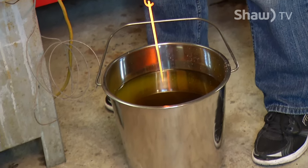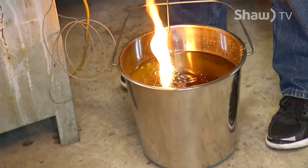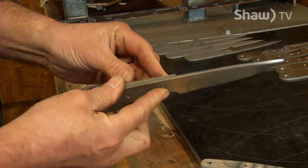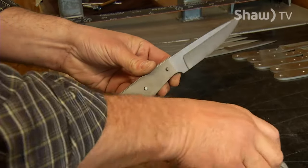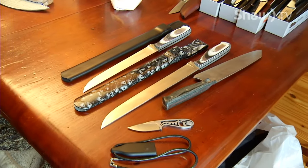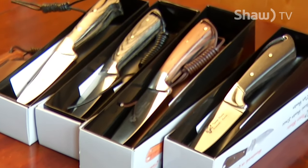And then you do the heat treatment. After the heat treatment, you clean it up — sandblasting, buffing. Then comes the bolster work: marking the bolster, cutting it out, drilling the holes, and then the handle material. He likes to design what he calls practical knives for food preparation, fishing, and hunting.